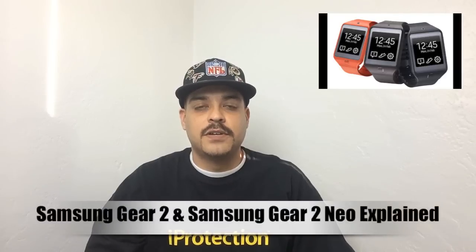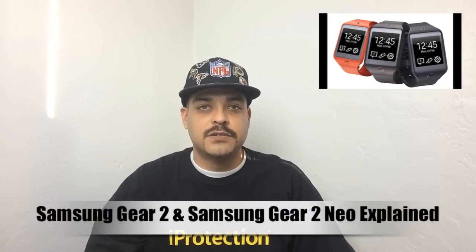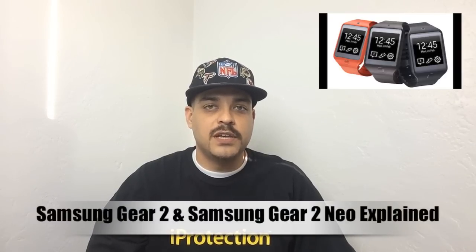What's up guys, back with another video. Today's video is the Samsung Gear 2 and Samsung Gear 2 Neo explained. Last night Samsung unveiled their next generation smartwatches, announcing two models of the Gear: the Gear 2 and the Gear 2 Neo.